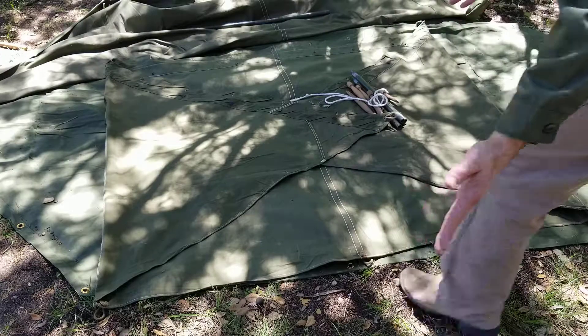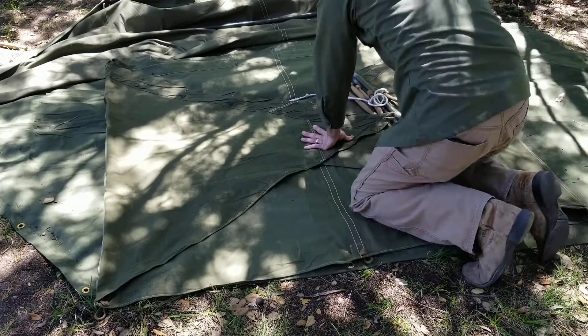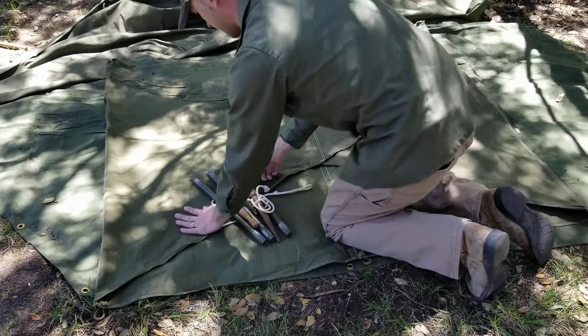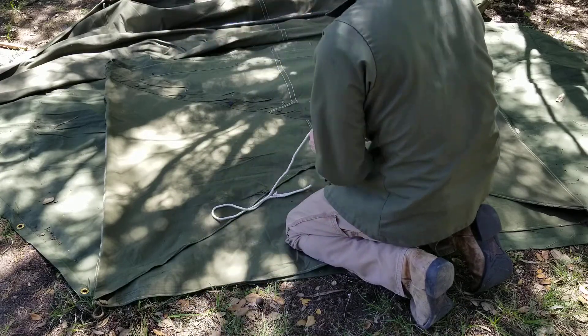Then what we're going to do is fold it in thirds. To keep the stakes from falling out after it's folded and rolled, I position them in the middle before I start folding.